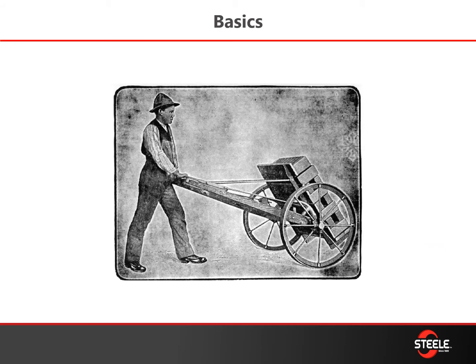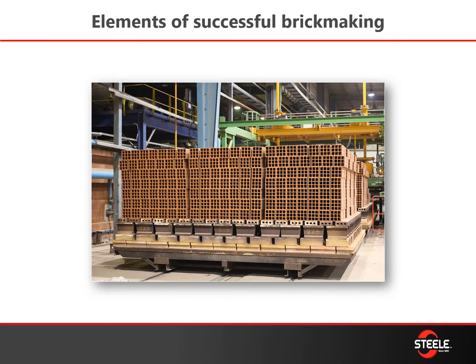This is what got us started. JC Steel — my great-great-grandfather patented this hand truck to load and unload intermittent kilns and beehive kilns. He started selling these around, got a reputation, started making some brick machines, and the rest is history. Now we're making bricks all over the world and we are predominantly known throughout the industry as the leaders in stiff extrusion.